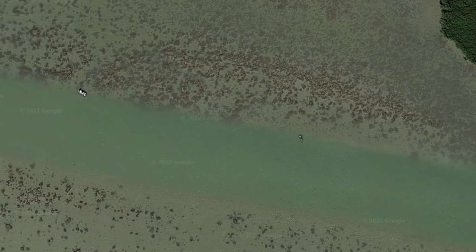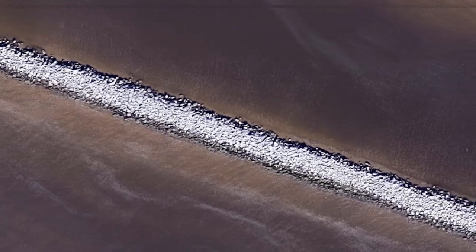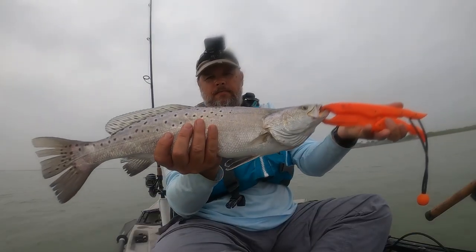The types of bottoms we're looking for during the spring transition are things like sand, oysters, rocks, shell — any type of hard bottom. Especially when it comes to trout, because trout actually use hard bottoms like sand and grass flats in order to spawn. So if you're really looking for trout, you definitely need to be looking for that hard bottom.